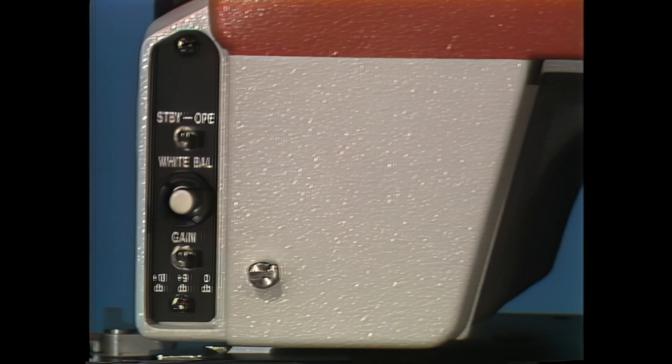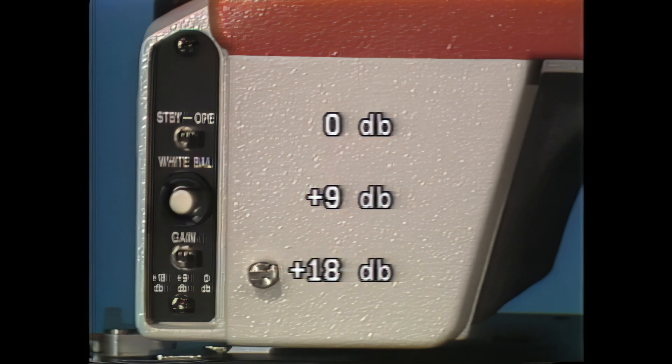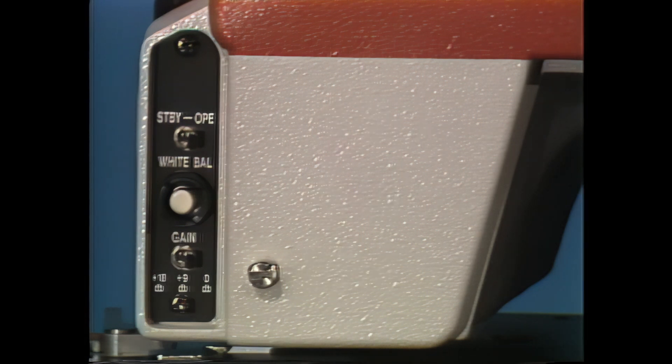A signal-to-noise ratio of minus 57 dB and plus 18 dB gain, selectable in steps of 0, plus 9, plus 18 dB. The standby operate switch conserves power while the operator is waiting to go into action, and automatic digital white balance retains setup parameters in power-independent, non-volatile memory for up to a year.